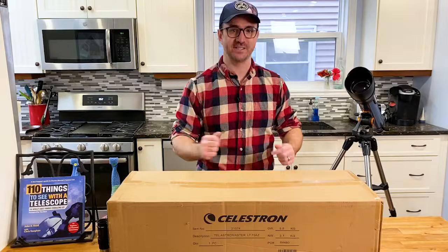I actually picked this scope up about a year ago, and the reason it took me a year to get to this video is because I kept coming up with different ideas on how to compare this scope to its higher aperture sibling.